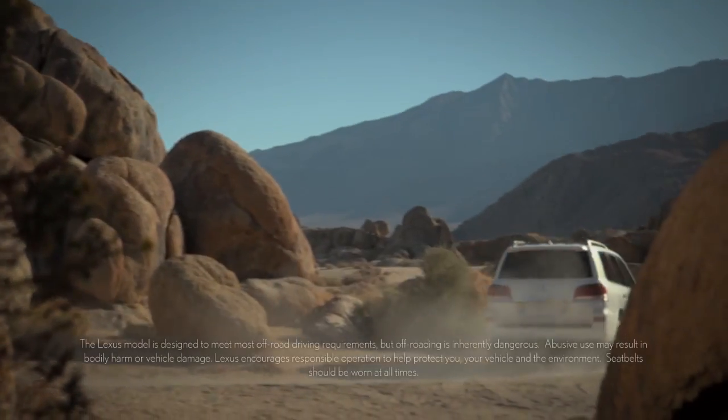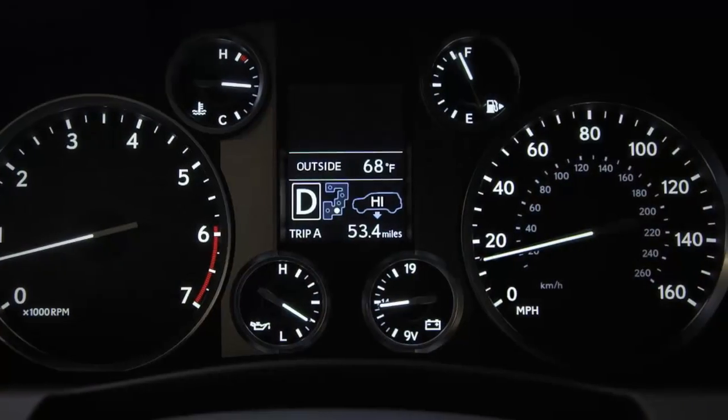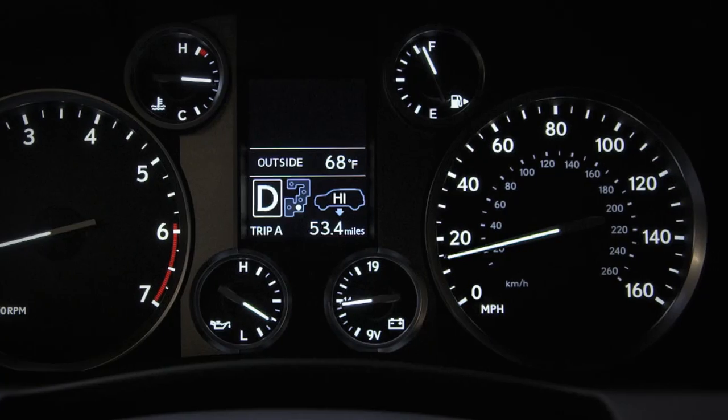The high mode is best for driving on bumpy roads or through water, and is only available when the vehicle is being driven below 18 miles per hour.